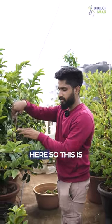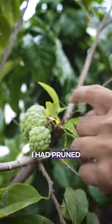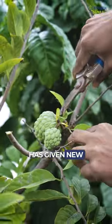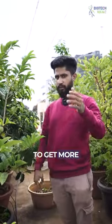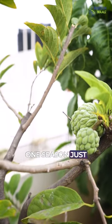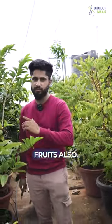Come closer here — this is the new growth. It had got damaged here, so I pruned it, and from here it has given new flowers and these are the new fruits. The concept is simple: to get more fruit and increase production, after one season just try to prune it — this applies to all flowering and fruiting plants.